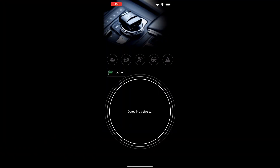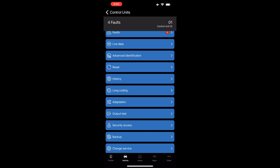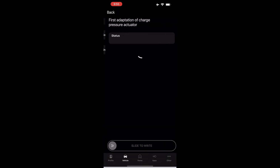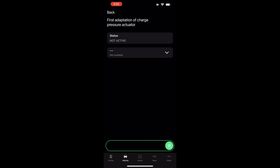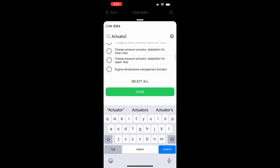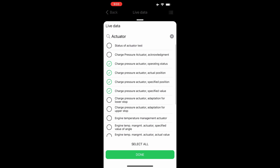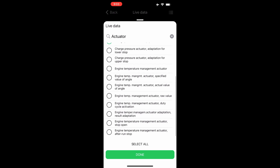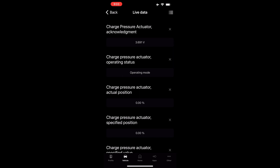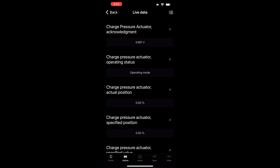3.5 — locked in. Once we get the turbo installed and everything is good to go, what we want to do is a first-time adaptation of the wastegate. Using OBD-11, I'm going to go to Basic Settings and do a quick search for 'First Adaptation Charge Pressure Actuator' and run that basic setting. The ignition has to be on and the car has to be not running for this process. If you wanted to check your voltage, look for 'Charge Pressure Actuator Acknowledgement' — that one will put the voltage on there, but you need the car running for that. So car running to check voltage, ignition on but car not running to do the first adaptation. Turbo's in, car's running, and I'm getting 3.6 volts — pretty close by just squeezing it by hand.